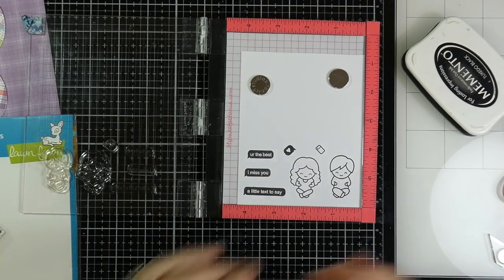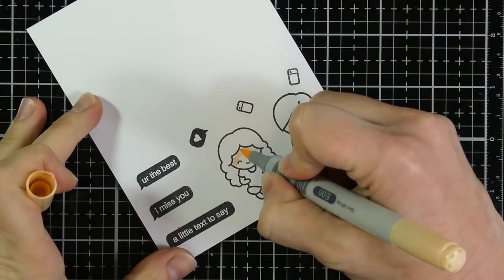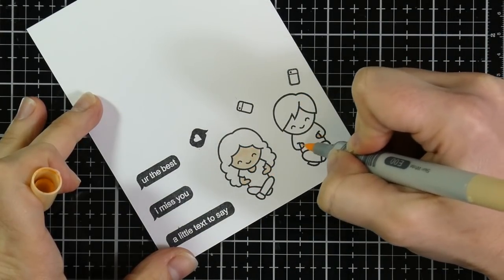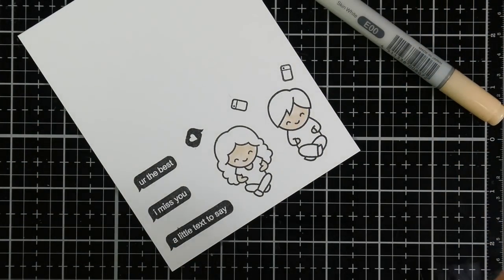I plan to do some Copic coloring. I've got a couple of cell phones, some sentiments, and the girl and the boy. I am doing some super simple Copic coloring — this is E00. Most of the colors I will put up on the screen as best I can.